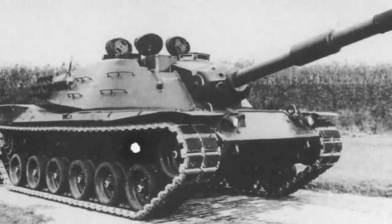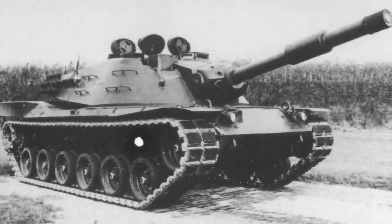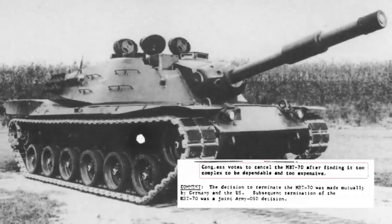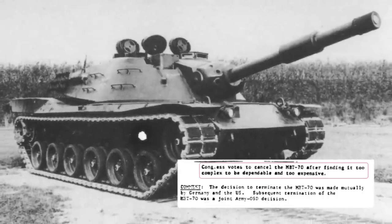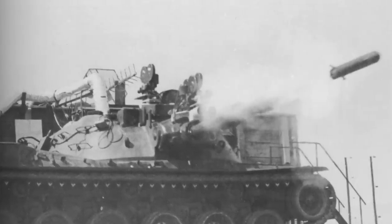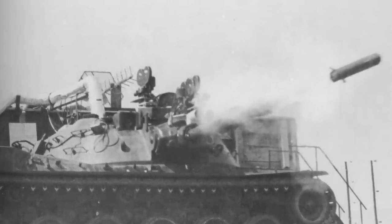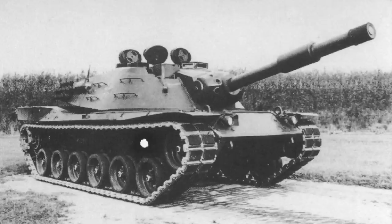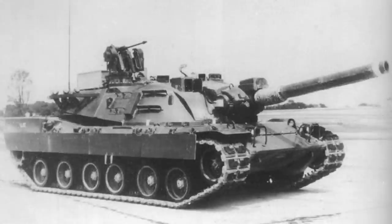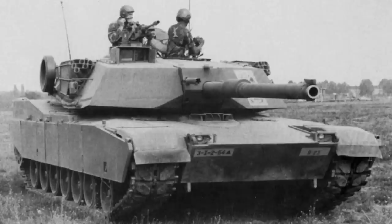The MBT-70 project — the tank that, in essence, the entire Shillelagh system was designed for — had actually already been cancelled in 1971, years before the Starship would even enter service. MBT-70 would have used the Shillelagh in a longer-barrelled M150 launcher, an improved variant of the M81. Some aspects of the hyper-advanced MBT-70 project would end up being carried over to the M1 Abrams, but the Shillelagh missile was not one of them.